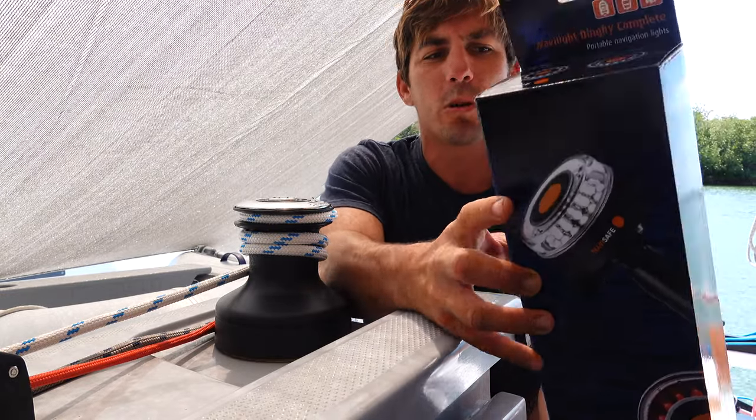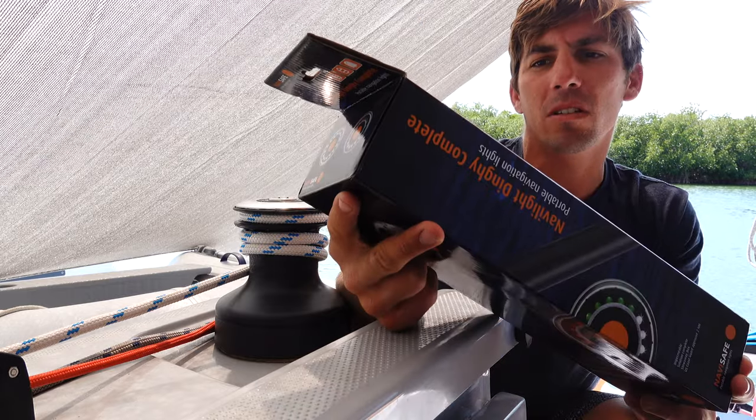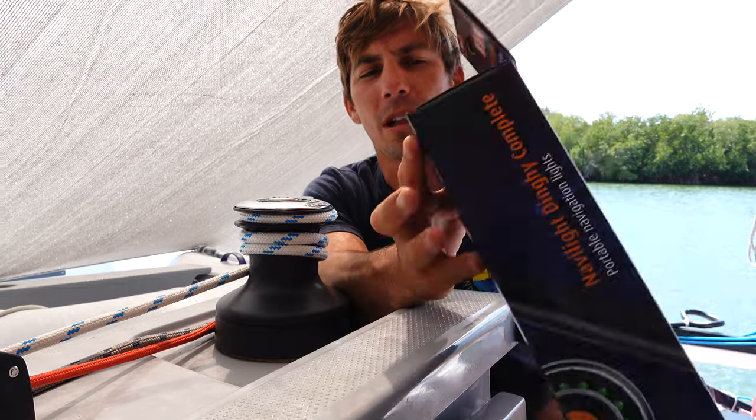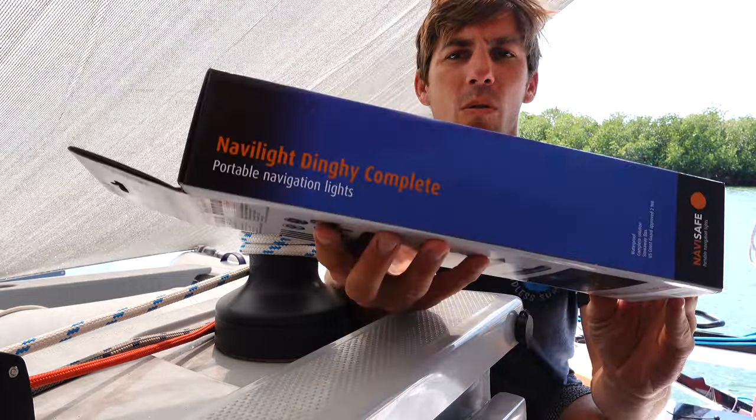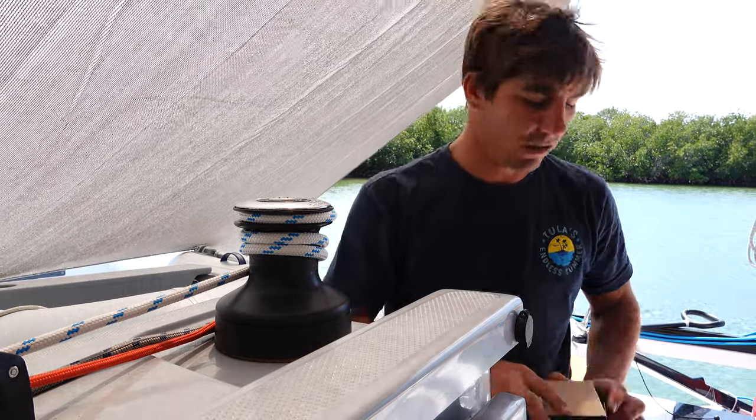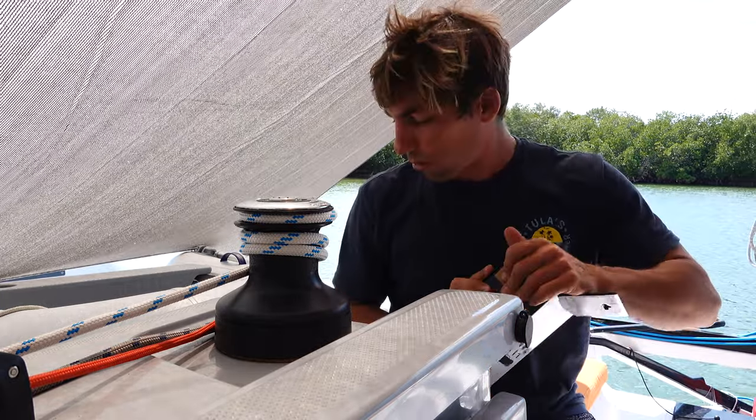I believe it comes with two lights — a bow light and a stern light — and a few different mounting options. One of our biggest pains in cruising is actually dinghy lights, because we've used other brands in the past and they'll last a few months, but they inevitably break and are not that good. So I'm hoping these lights work a lot better.